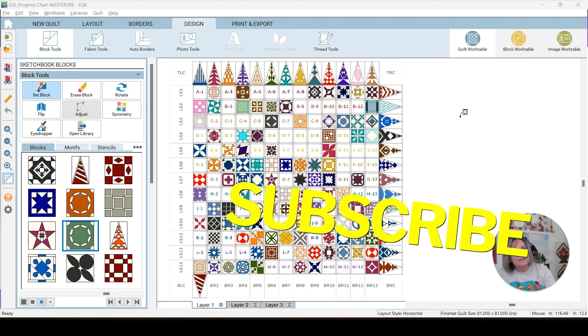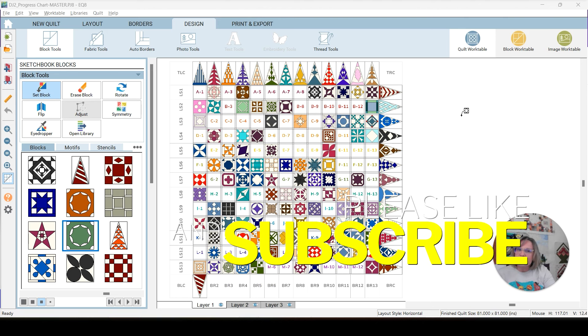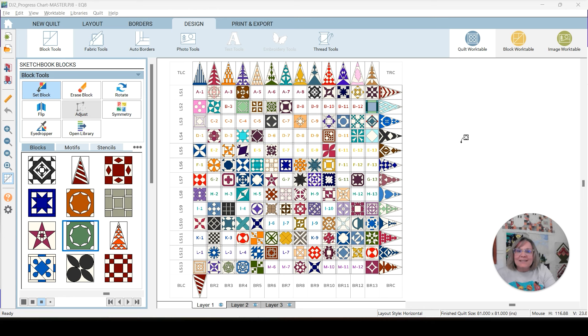Hit the subscribe button and notification bell if you're new here and you want to go on this journey with us, or you just want to watch. Anyway, let's populate my color chart like I do every week, and then we can talk about the blocks.